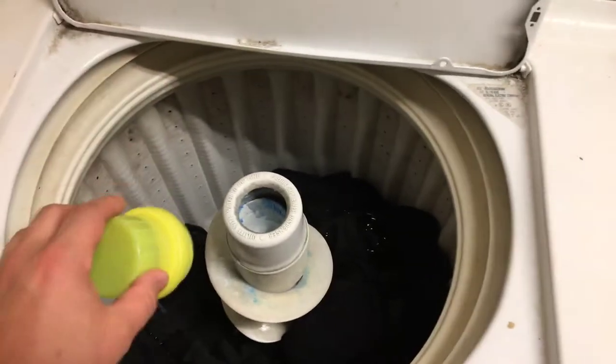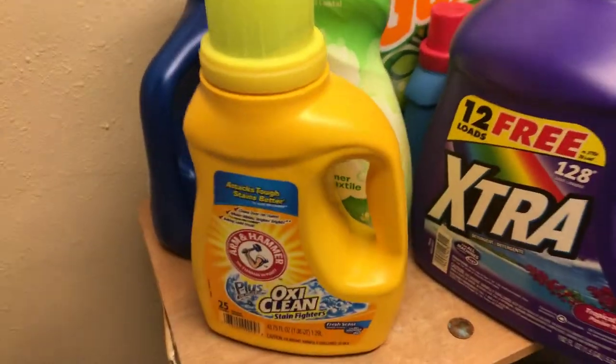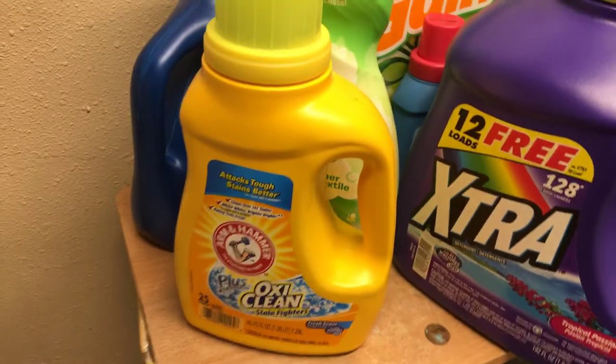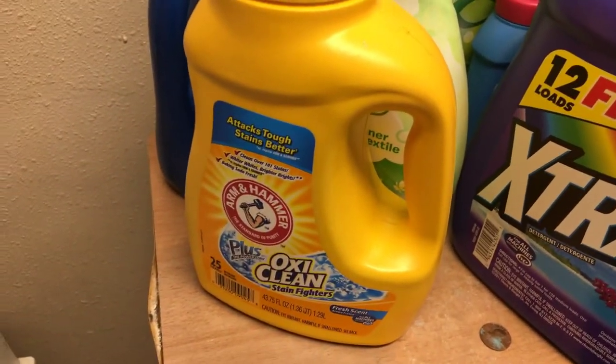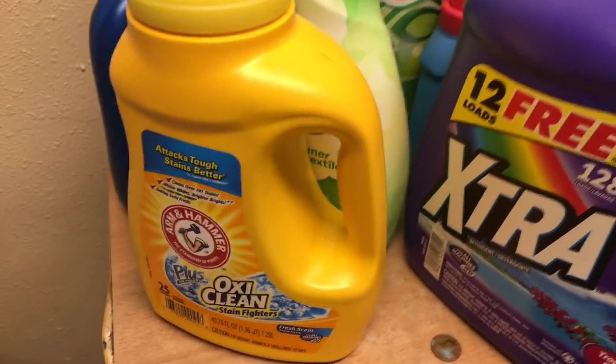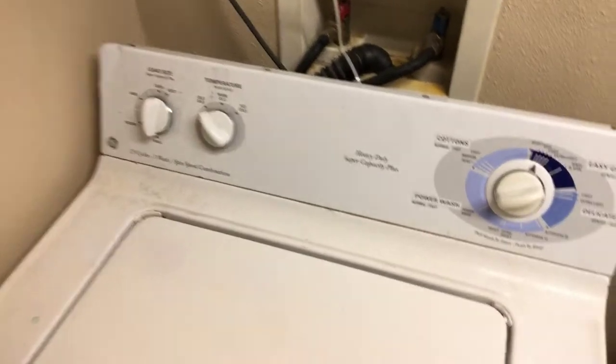In the future, if you need a little bit more stain-fighting power or a little more fragrance, if the laundry detergent you're using smells good, just use a little bit more than you normally would and it should be stronger. My name is Ryan for Silly Reviews — thanks for watching.